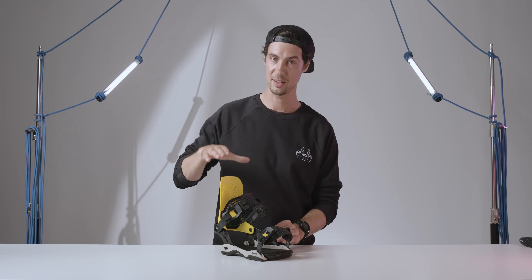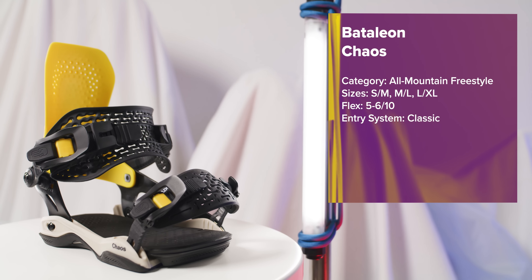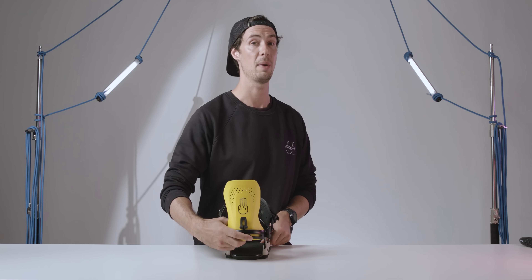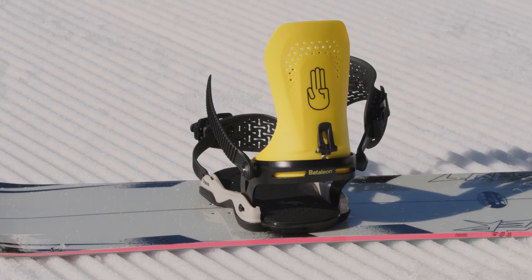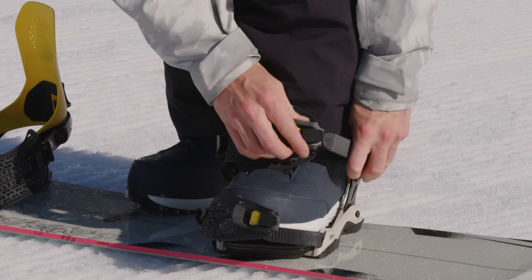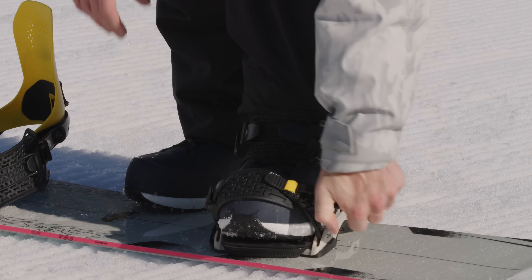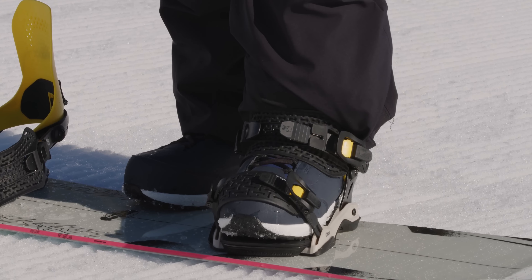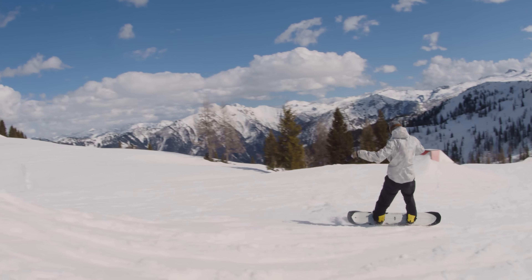Unsurprisingly with a name like the Chaos, this is a binding that's looking to disrupt a couple of norms. Let's start with the highback, or as Bataleon are calling it, the quarterback. I'm just going to hold it next to Bataleon's Astral binding to give you some context. You do still get plenty of support on your heel side turns or when you're sticking bigger landings on the jumps, but by reducing the height of it, the quarterback creates so much mobility for you to really tweak and bone out your grabs, or if you want to raise your flatland and jibbing game with next to no limitations.